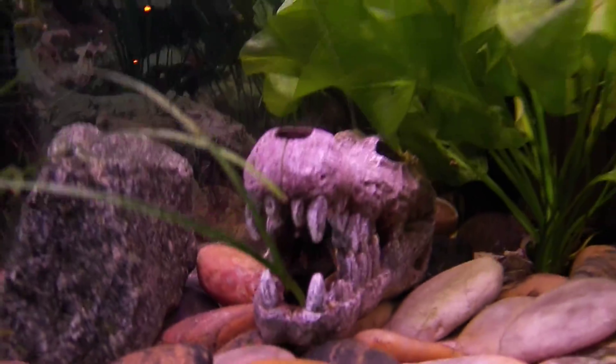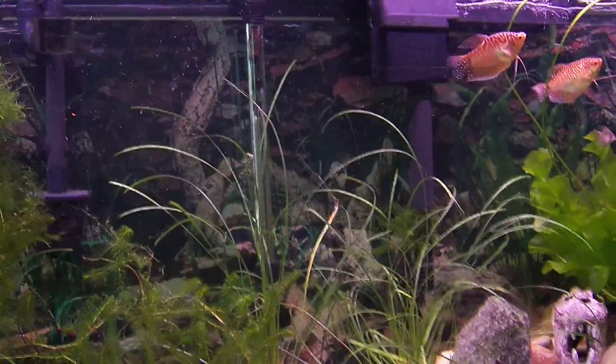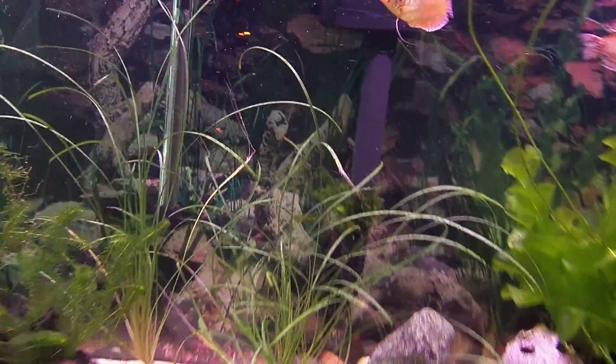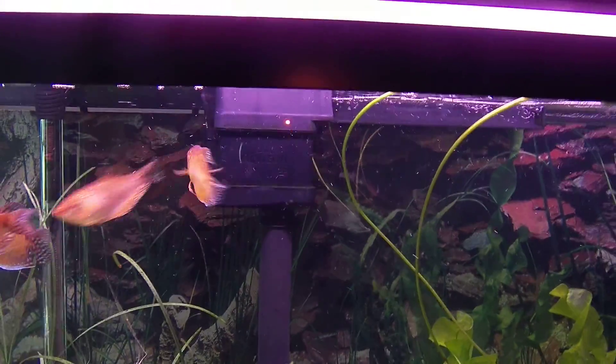And a black ghost knife fish right there. My main question is filtration. I have taught myself a lot of things about it. I have an Aquion 400 gallon per hour filter that came with the aquarium, a noisy Magnum filter down there — 350 — and a Hot Magnum 250, right behind my tank.